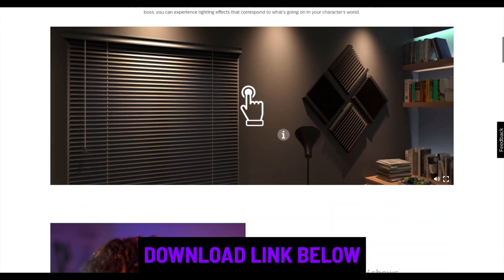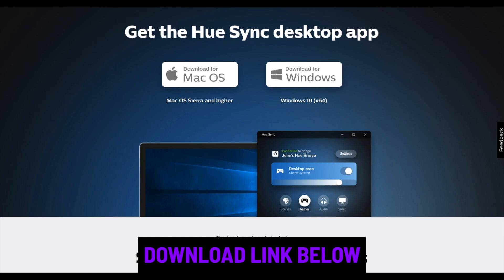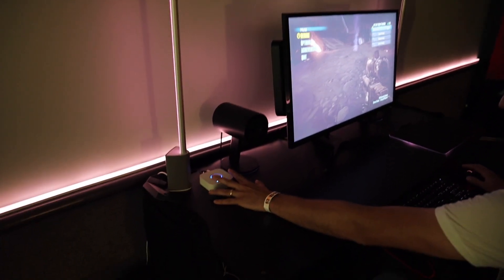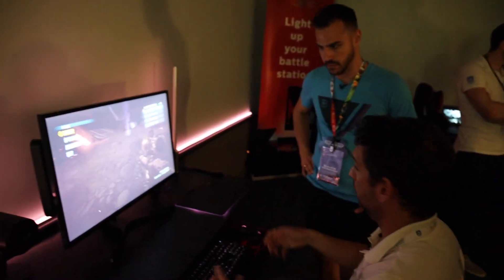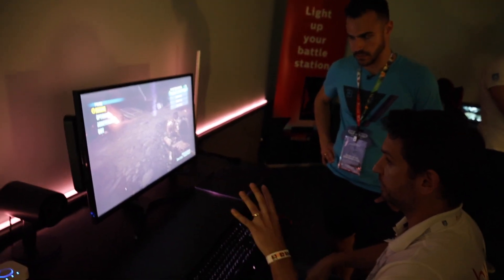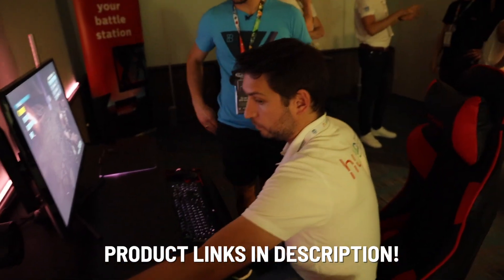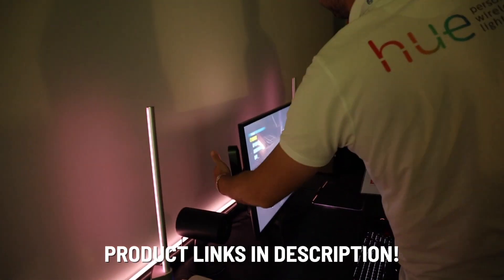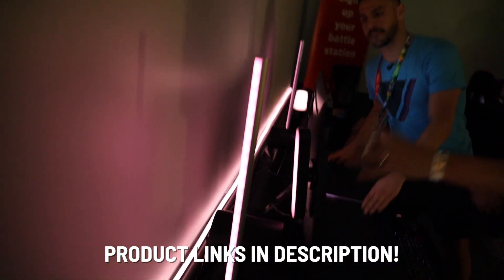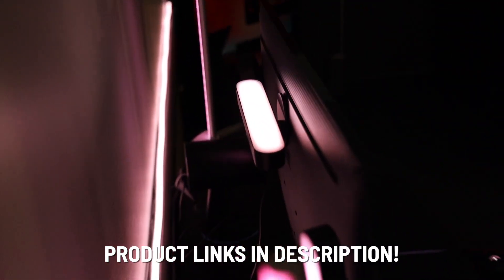Hue Sync is free to download on your Mac or PC, but you will need a bridge and some lights to get started. Everything is running off of the Hue bridge, and realistically Hue Sync can work with any of your Hue lights. Here they're showcasing their full color range of lights, plus two products designed specifically with entertainment in mind: the Hue Signe table lamp — available in table and floor versions — and the Hue Play, which is mounted on the back of the monitor to give that ambiance around the wall and create a big splash effect.